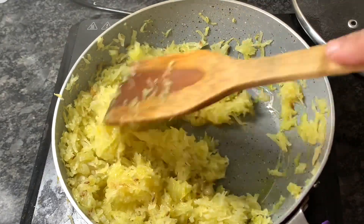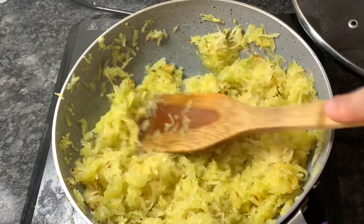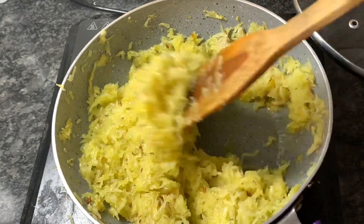Now after around another 10 to 15 minutes on low flame, here you can see they are fried properly.